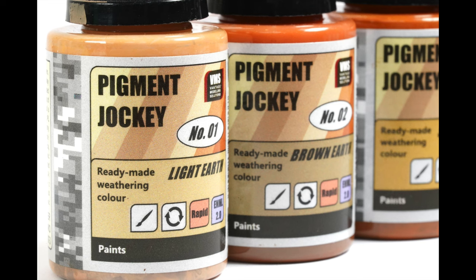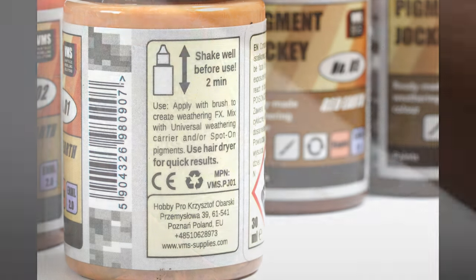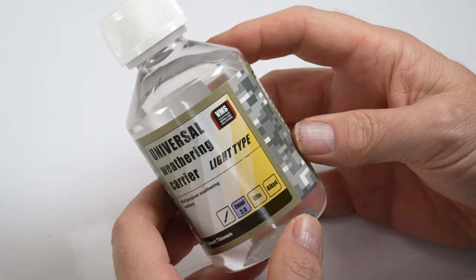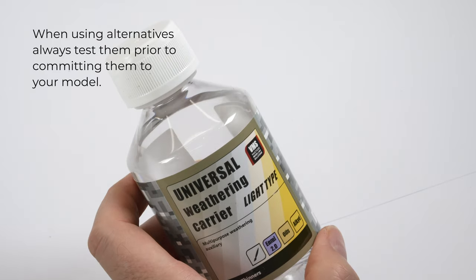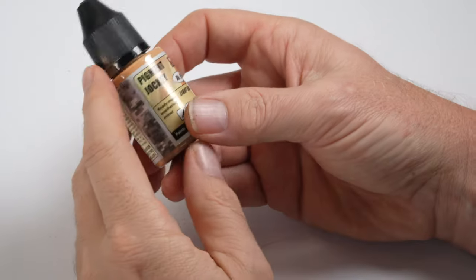The product is marketed for general weathering, splattering and streaking effects. Interestingly, the Pigment Jockey line was developed in consultation with Martin Kovach and it's marketed as a reversible weathering liquid. So if you read between the lines, that means you can reactivate it using an enamel thinner, of which VMS have their own line under the name of Universal Weathering Carrier. From what I can tell, that is just VMS's mix of white spirit, and other brands should be compatible with this product.